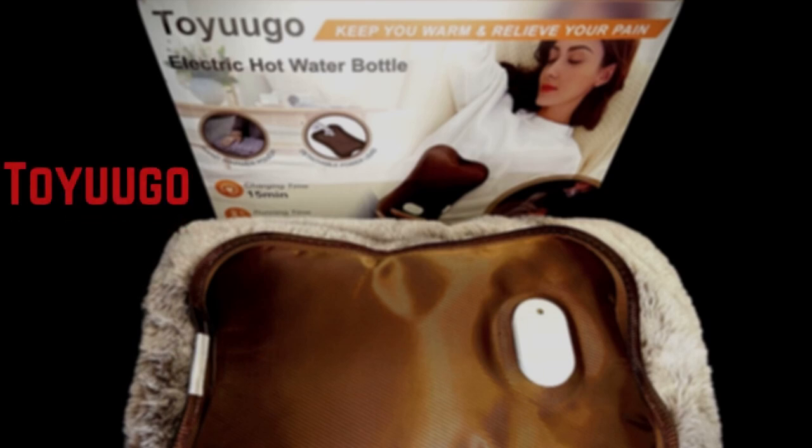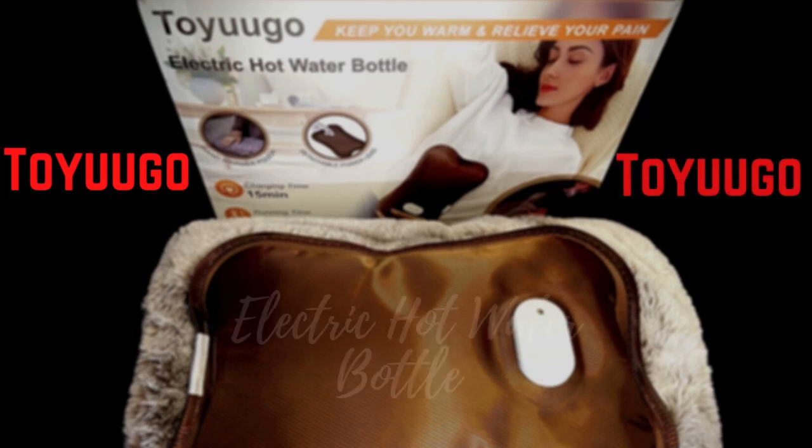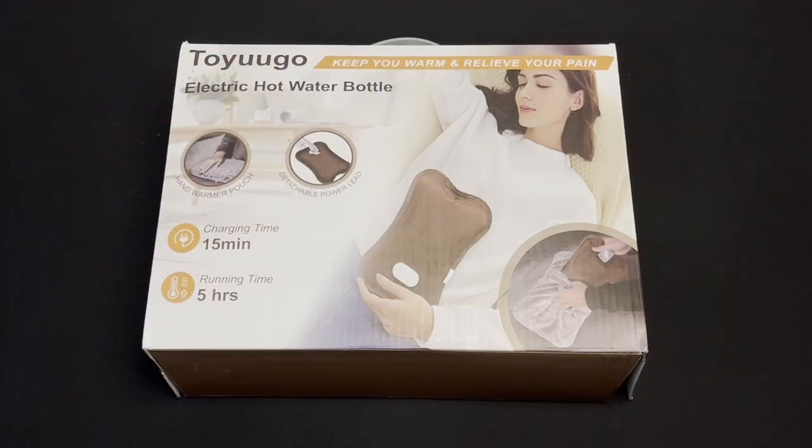Around our multi-generational house, we have lots of aches, pains, and cold hands. So we went searching for a hot water bottle, and this is what we purchased from Amazon. Maybe like us, you're looking to ease common aches and pains with the comfort of an electric hot water bottle, or maybe you just like to beat the climate in a freezing office and have an easy way to warm your hands.